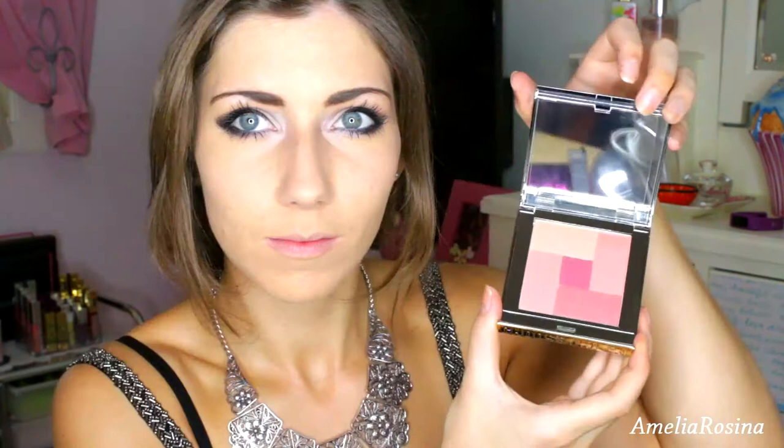I am using the concealer to clean up, then setting that with some powder. Going in with my Mosaic palette from Chi Chi for my blush. I am using this highlighter — it's really really good, I'll link it below. I am highlighting on top of my cheekbones, down my nose, and on my cupid's bow.